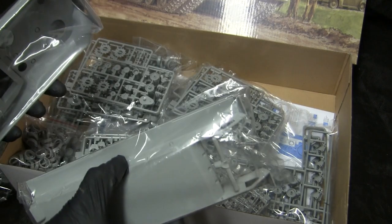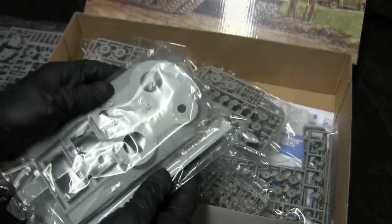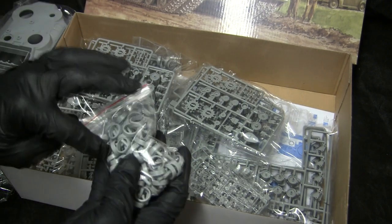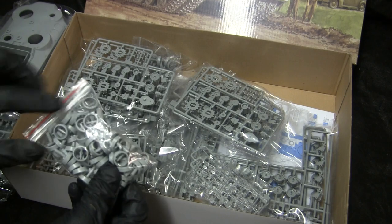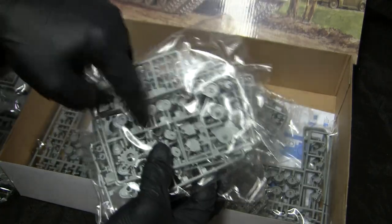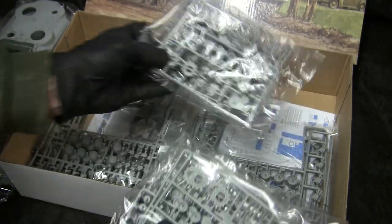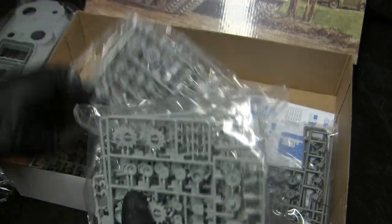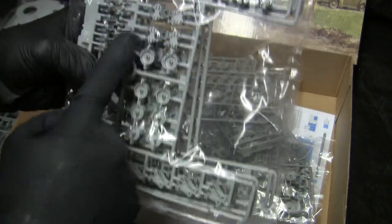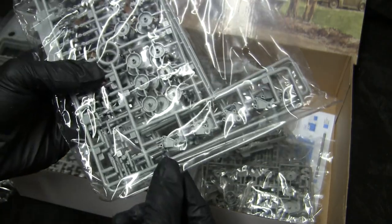The upper and lower hull sections — cast texturing is done quite well. It looks like it's going to be a nice kit to build. Rubber tires are molded separately, which makes them easier to paint. As well as more rehashed Sherman parts from the previous tank, all parts with the HVSS suspension. This runner here is new and contains components that are specific for the T28 HVSS, which differed from the Shermans.